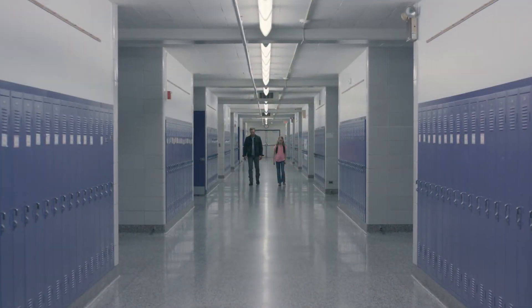For the school and a couple of other locations, we wanted to have this clinical institutional look, so we kept the fluorescent lights that were overhead on and used those as our main source of lighting.